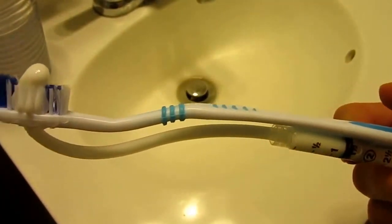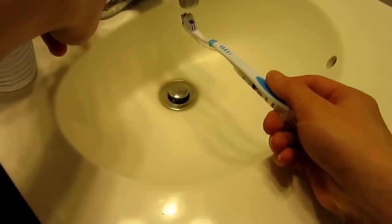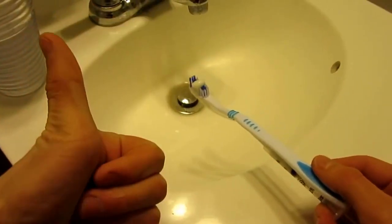Buy the Toothpaste Brush 3000 TM today and your life will be better.